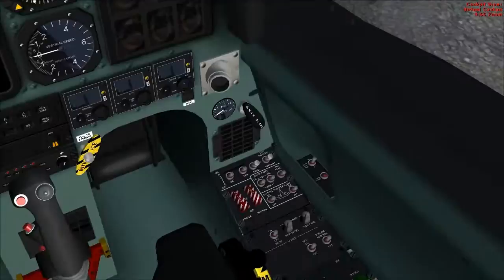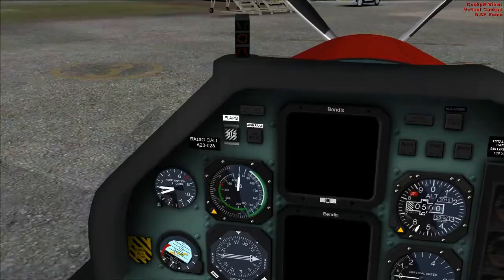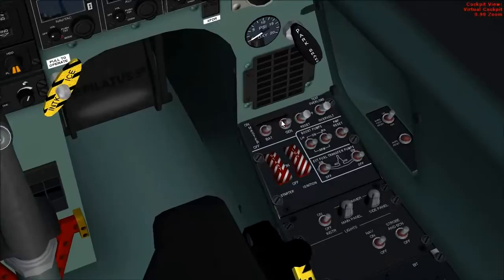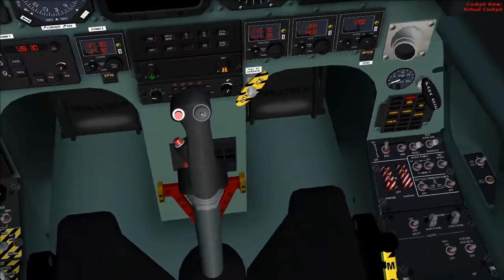Now in the real world, usually the aircraft at this point would be connected to an external electrical power unit, providing power to the aircraft. We don't have that in FlySim, so there are a few differences in the checklist. Most of it's the same, but one difference is we must start with the battery on. In the real world, you don't need to turn the battery on until the electrical power unit is disconnected once the engines have started. So, Batmaster is turned on.